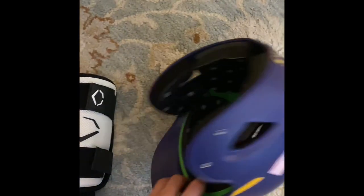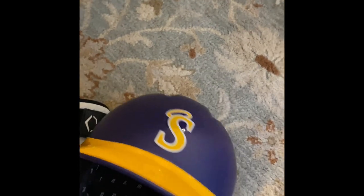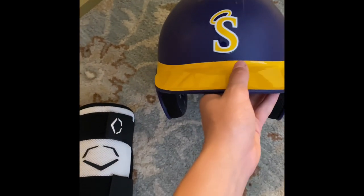And then I have my helmet. It's a Marucci helmet, number seven. I play for the Saints. It's actually a really comfortable helmet and it fits me really well. That's my hitting gear.